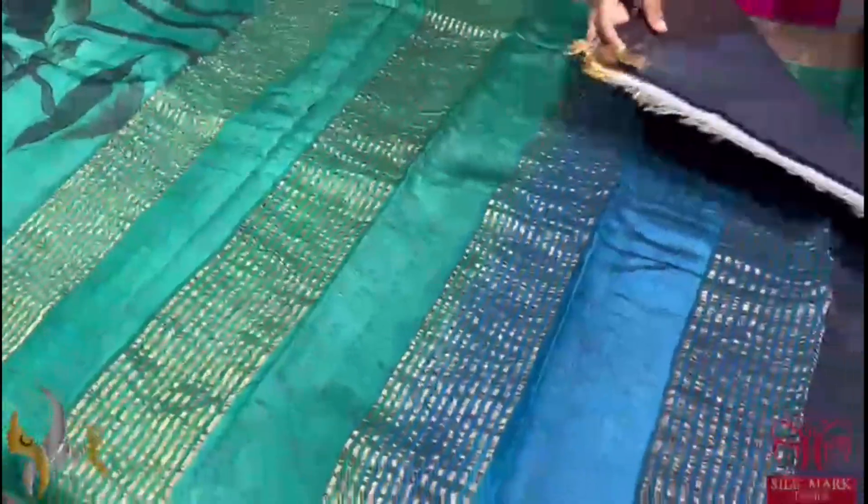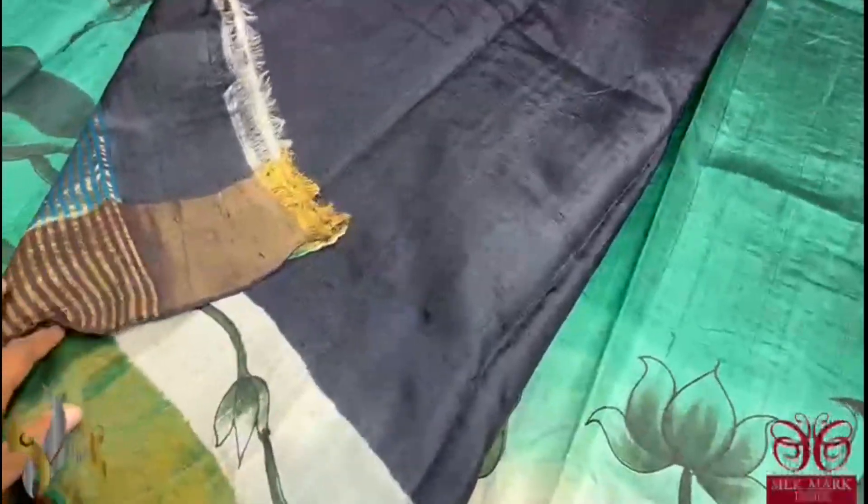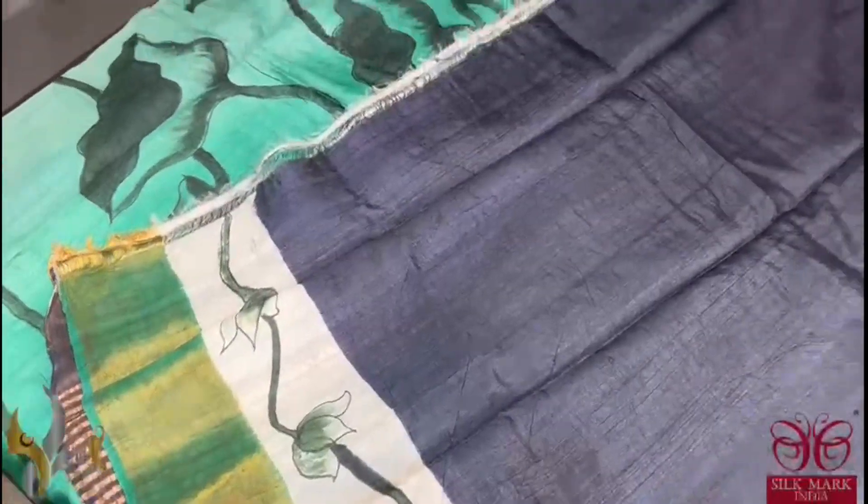Antique finished saree border. The colour is dual coloured and we have a black blouse face. On one side of the blouse face we have a hand painting design given. The saree comes with authentic silk.